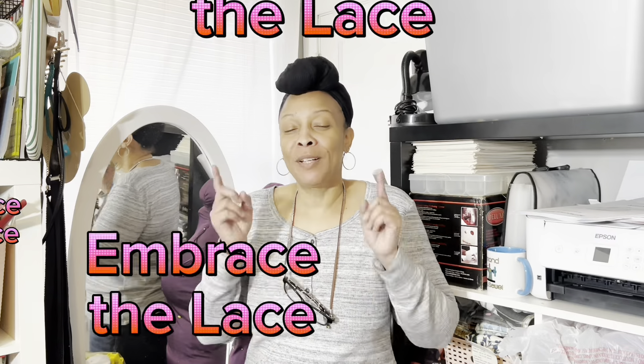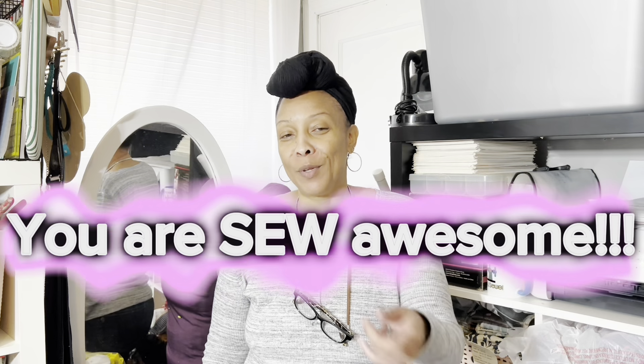Don't miss the last episode of Embrace the Lace, where I'm collaborating with Lara from Sewing Up Style and Grace from So Lovely with Grace — we take lace and incorporate it into our garments. It's probably going to be our best one yet, airing December 29th. That's all I have for today. If you haven't subscribed, please do — I really appreciate it. Until next time, remember you are so awesome and we'll see you on the next video.